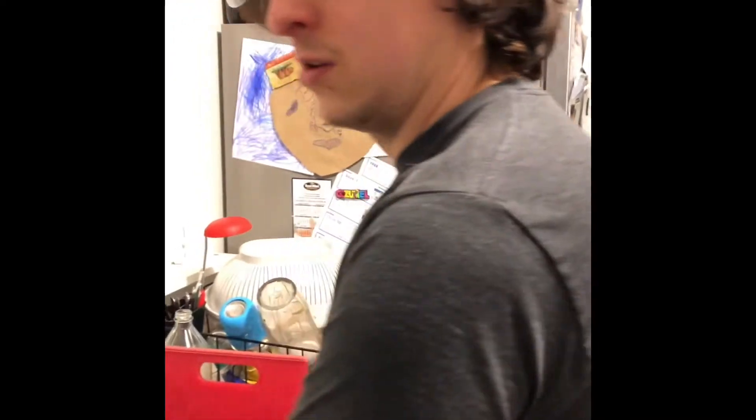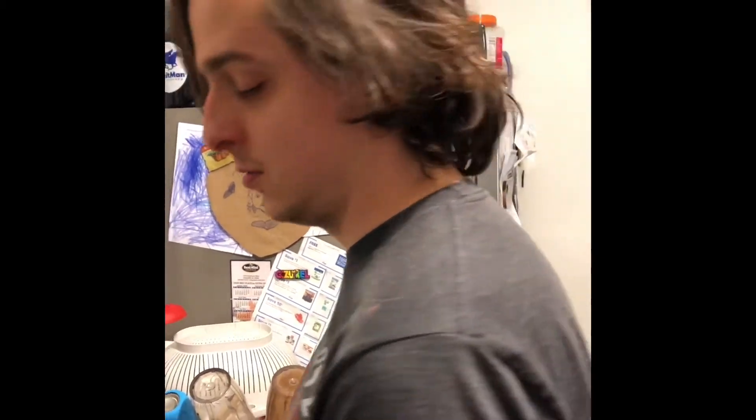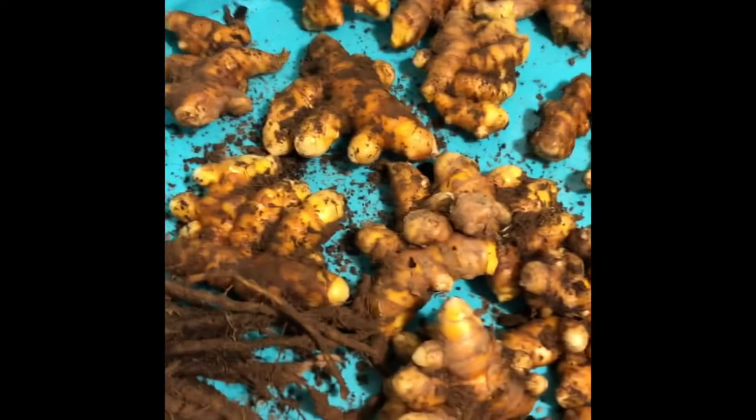I think this is from the movie Alien where the thing attaches to your face. Or it's one of those weird Japanese comics in the bookstore that you don't pick up. I'm serious. Ignore the dirty dishes.